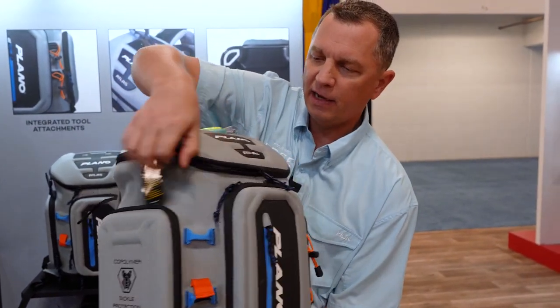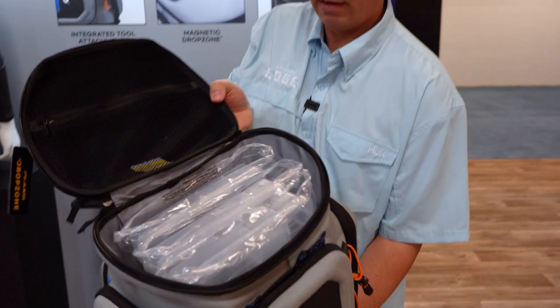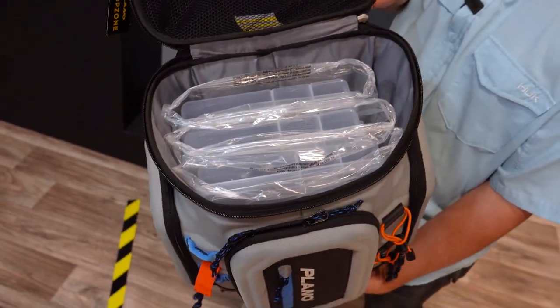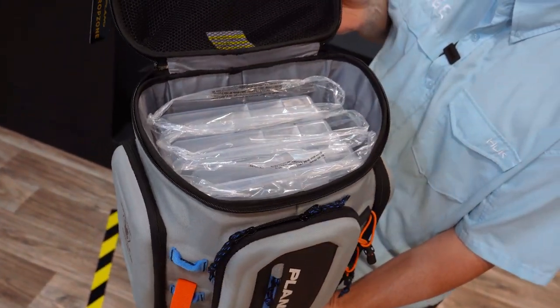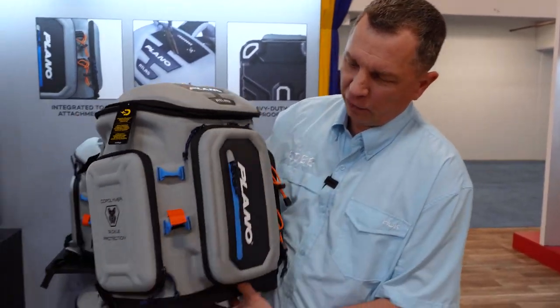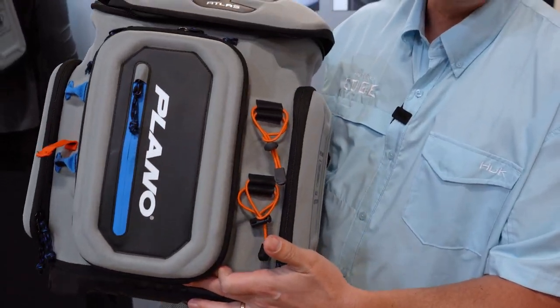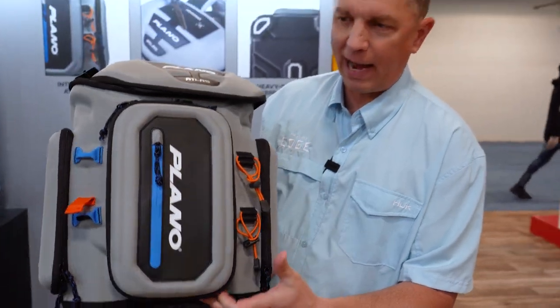And inside you'll see cavernous capacity. Holds up to four 3,700s. Inside pockets, the side pockets hold 3,500s. Tons of storage. We have a pliers holder, scissors holder, and even a rod holder for two-piece rods if you're carrying it on your back.